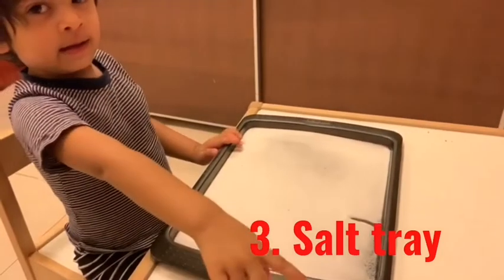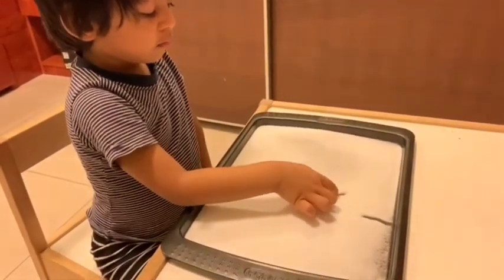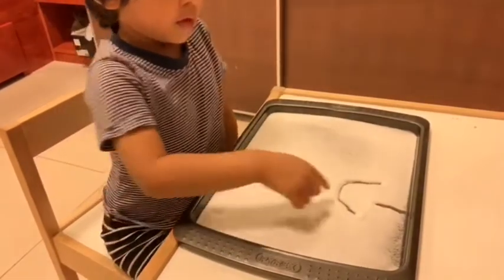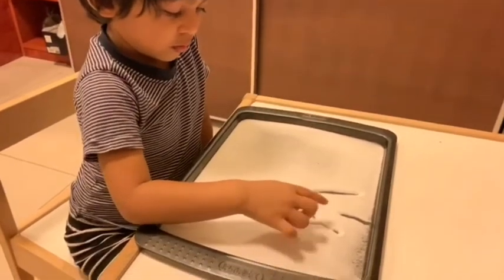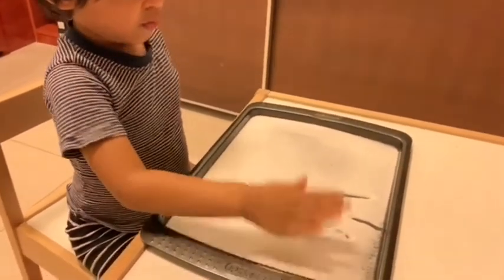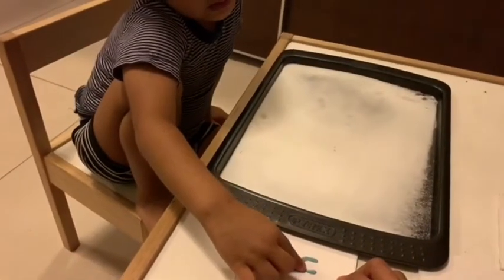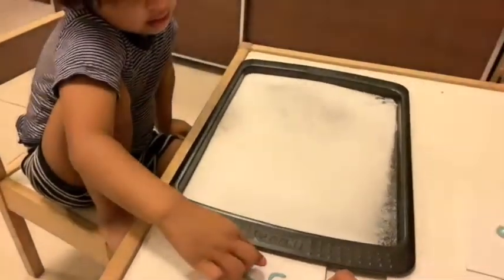You can prepare writing trays in many ways. What we are using here is a baking tray filled with salt. My son can spend hours with this one — he loves the texture of the salt, and seeing the clear black lines when he writes, and again seeing the letters vanish when he shakes it. The best part is it's very easy for them to correct their mistakes. We use it together with our DIY touch-and-trace letters — check the link below for a tutorial on that.